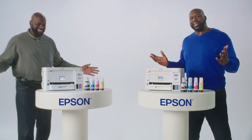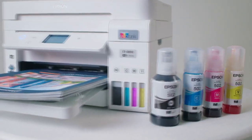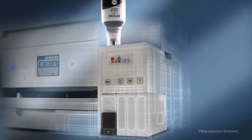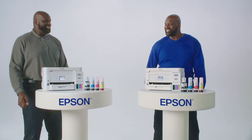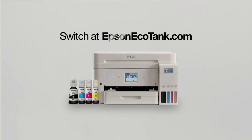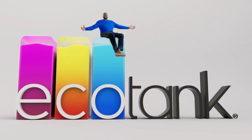Switch to Epson EcoTank. Instead of cartridges, EcoTank comes with bottles of ink. Ooh. The bottles snap in place, then you just fill and chill. I'm chilling already. Switch at EpsonEcoTank.com. Just fill and chill.